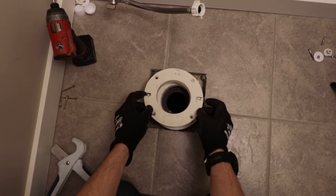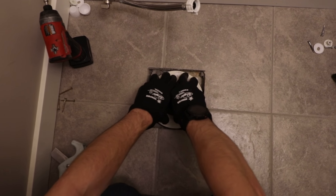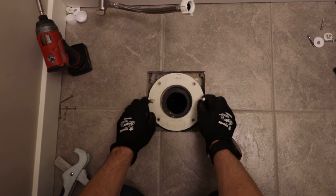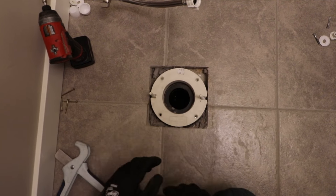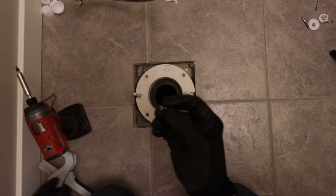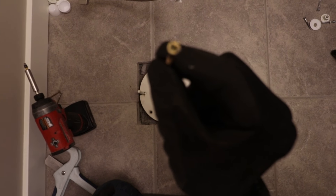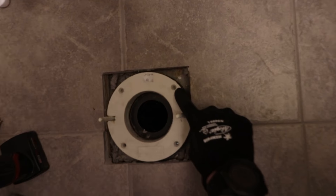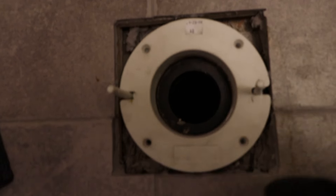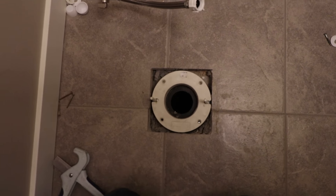Now we're going to drop it in, then push it down and set it nicely. Make sure our bolts are still sitting there nice and we're flush all the way around. Right now I don't have a big wide-headed screw — this is only a number eight — so if I were to screw it through the holes it comes with it's just going to sink right through. So I'm going to make my own holes and it'll work out better for us.